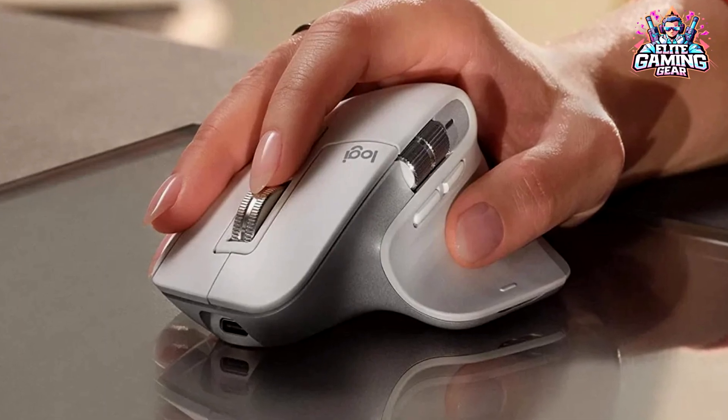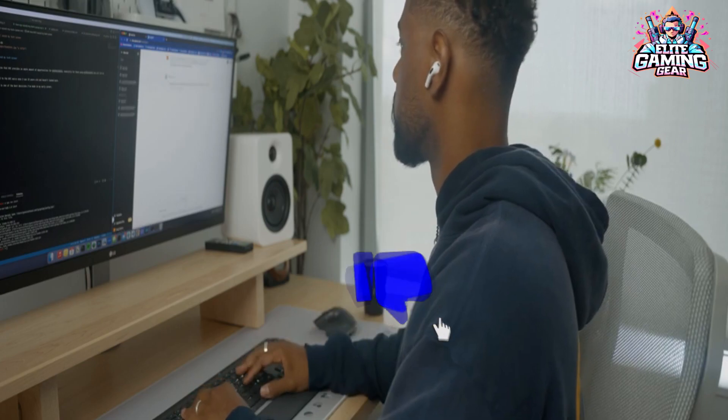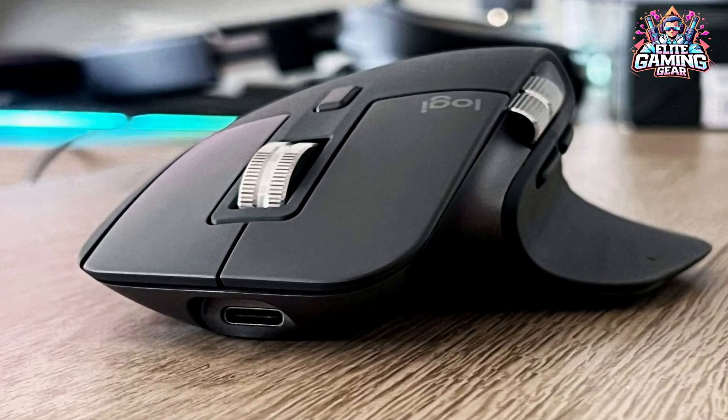Plus, it has a side-scroll wheel for spreadsheets and timelines, making you a data navigation master. This mouse connects wirelessly or via Bluetooth, even pairing with up to three devices at once.